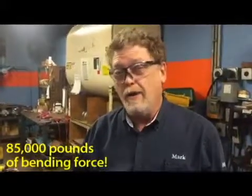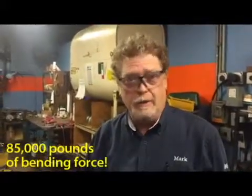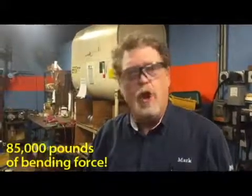We are the leading manufacturer of compression benders, which typically have 58,000 pounds of force. The SS300 has 85,000 pounds of force — a much stronger machine. It is reinforced in the frame and the bending area to withstand the force it takes to bend with that power level.